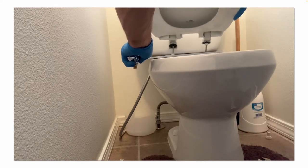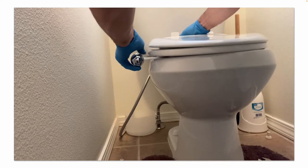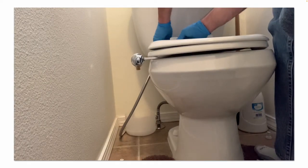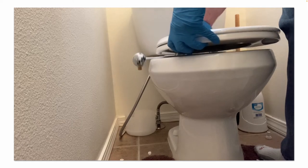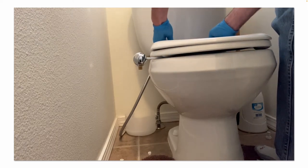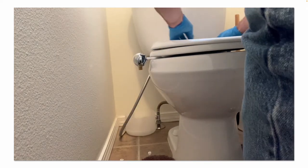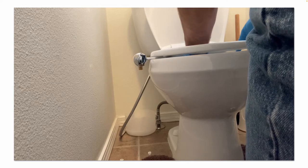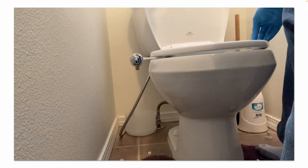Go ahead and reattach your toilet seat. This toilet seat was a little bit of a challenge to get bolted back on because it's a soft-close toilet seat lid and it's spring-loaded. I'm just trying to eyeball everything, line up the toilet seat with the toilet bowl, and then reattach the screws and the bolts.